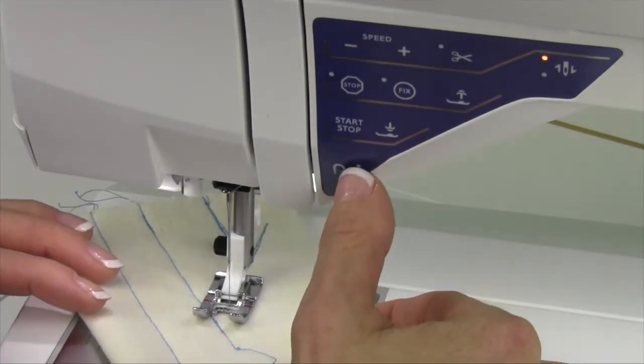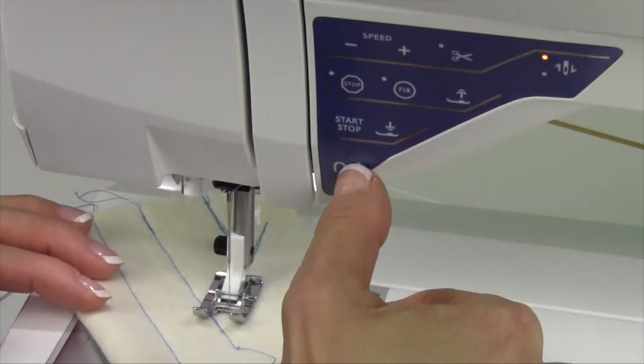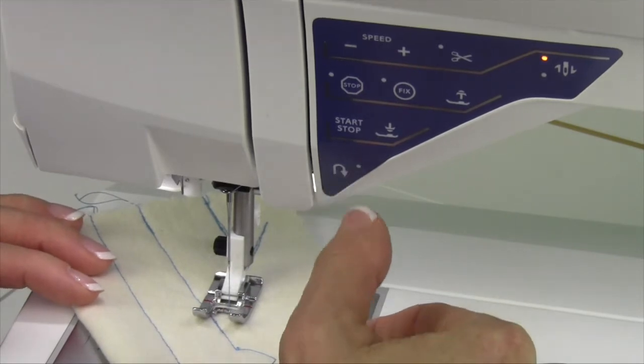Just note that if you start going backwards unexpectedly, you've hit this and that light is on. All you have to do is touch it one more time.